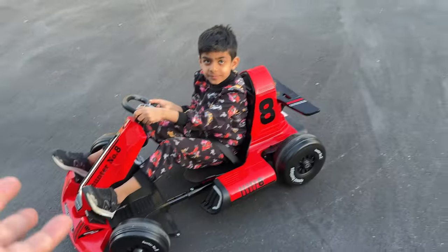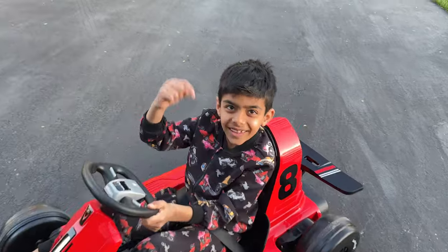Well, there you folks have it — the ride-on go-kart by XJD. If you guys have any questions, ask in the comments down below. Otherwise, thanks for watching!